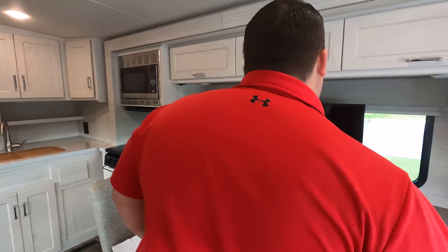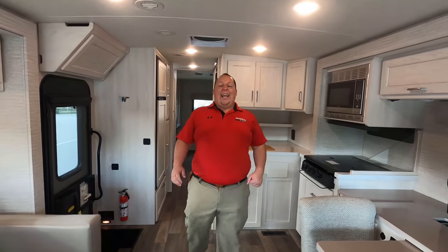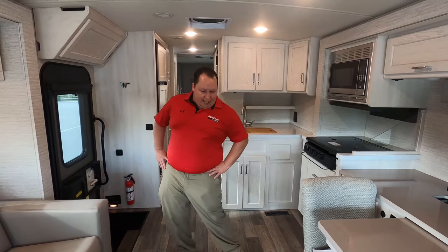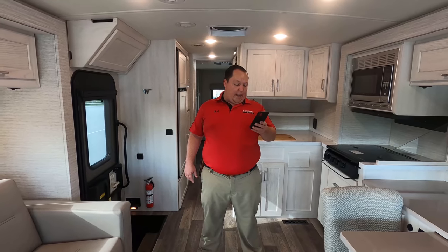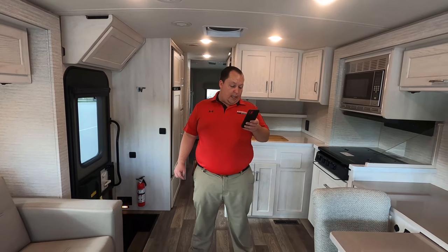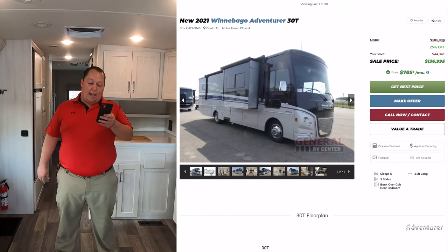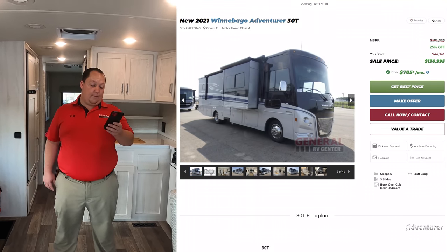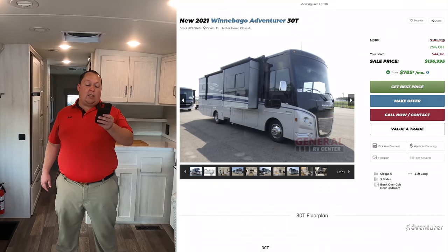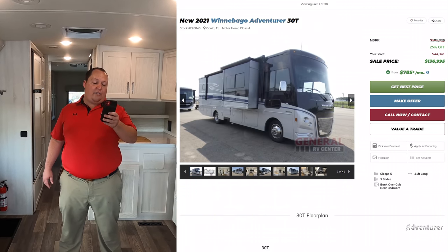I love the colors — it looks very clean in here. Winnebago makes all their cabinets in-house, and mostly everything you see in here is made by Winnebago, which is nice. The MSRP on this motorhome is $181,336. The sale price — 25% off — is $136,995. That is a phenomenal sale price.